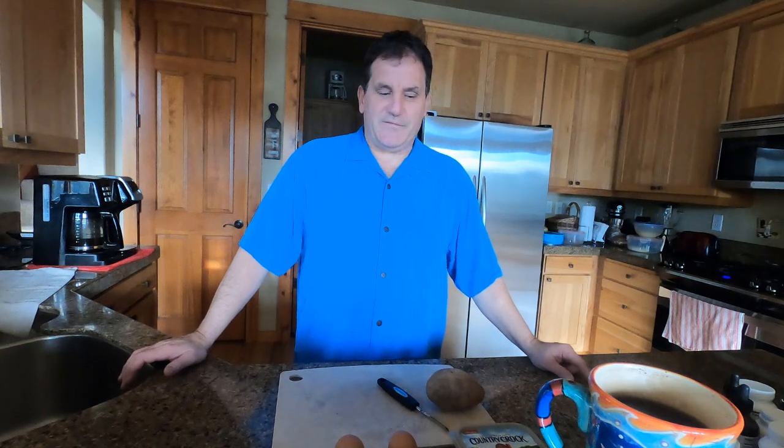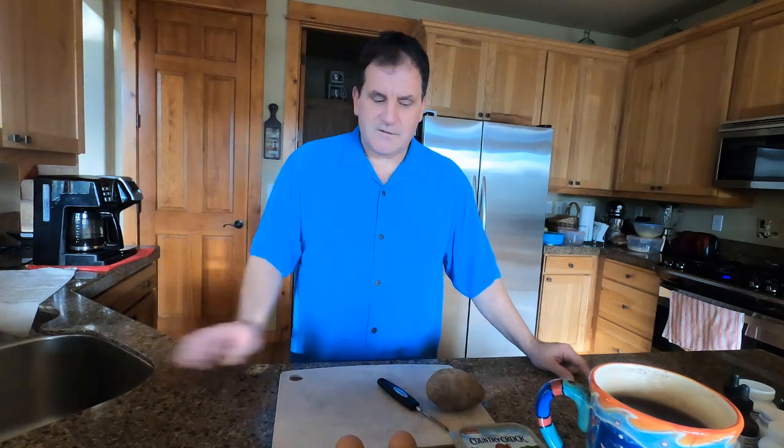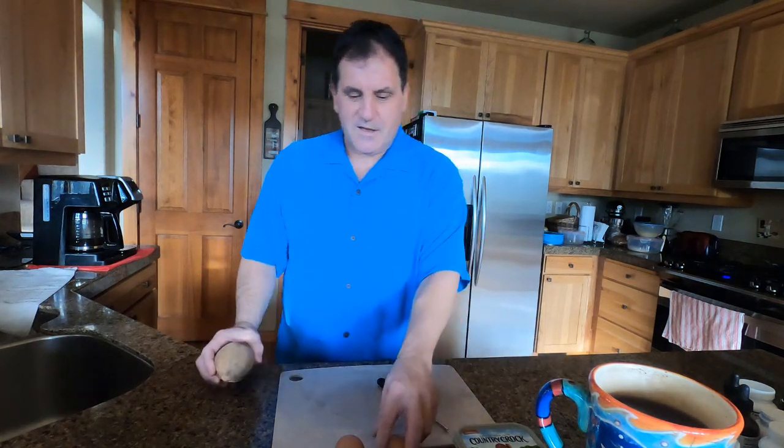I'm going to make for you this morning my all-time favorite, Petey's breakfast. What's in a Petey's breakfast? Well, it's very simple. It's potatoes, my own special home fries, two eggs, organic eggs, and a bagel. So, home fries, eggs, and a bagel. Let's get to it.